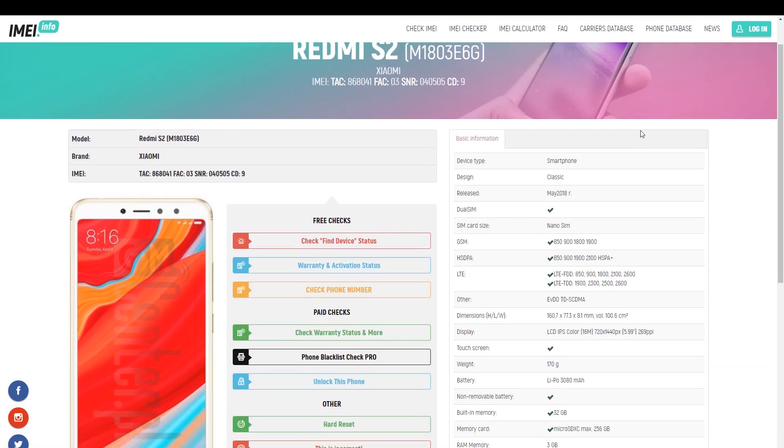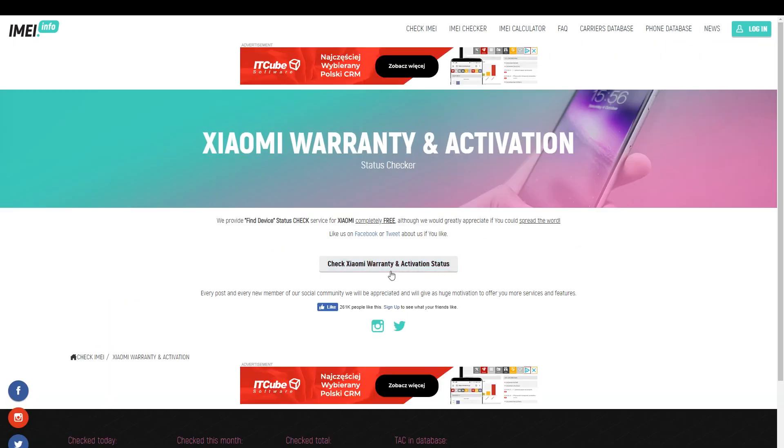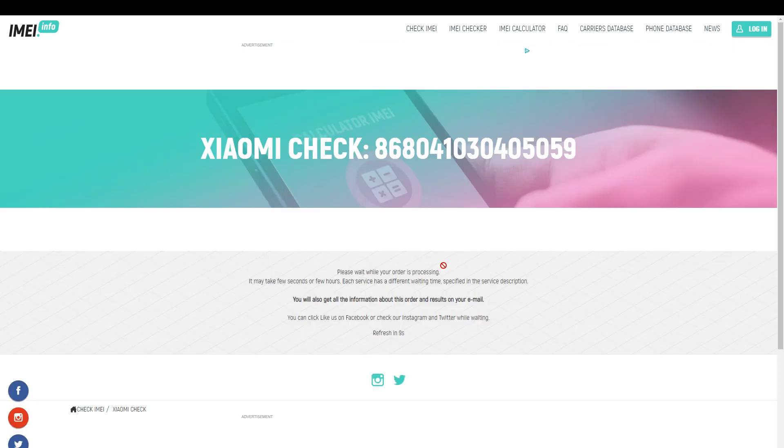Then complete the captcha protection and click on 'Check'. Wait a short while and you can see the full specifications about your Xiaomi device. To check the warranty status, click on the blue button under 'Free Checks' which is 'Warranty and Activation Status', then click one more time on 'Check Xiaomi Warranty and Activation Status' and wait until the full specification is provided.